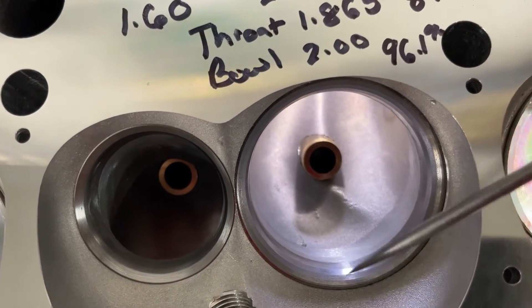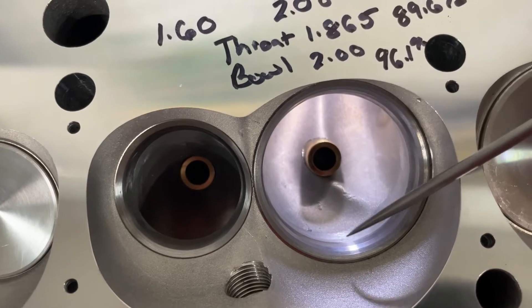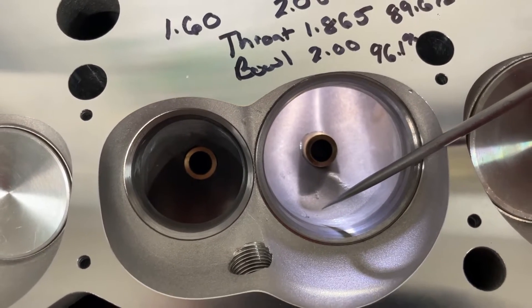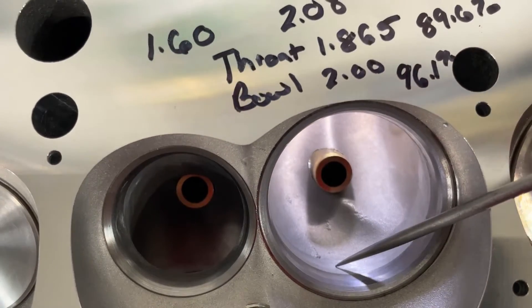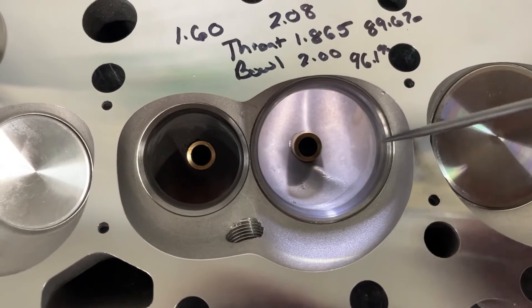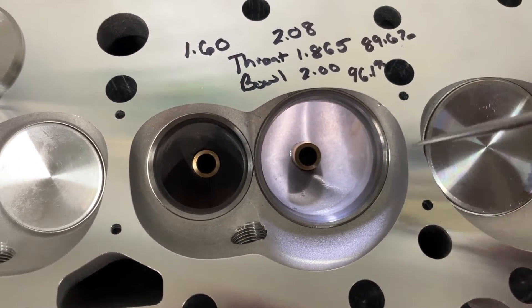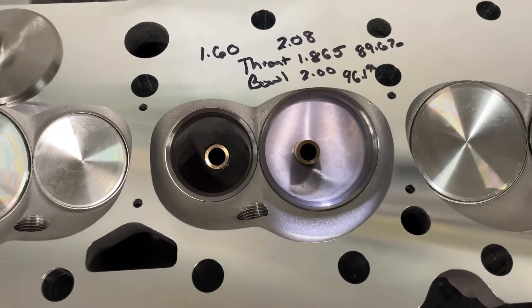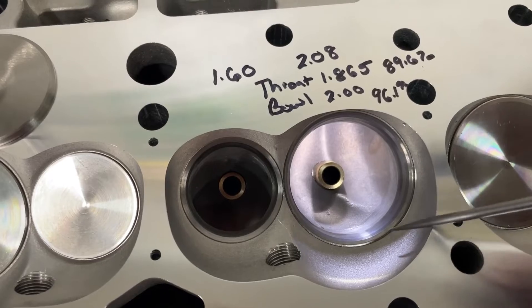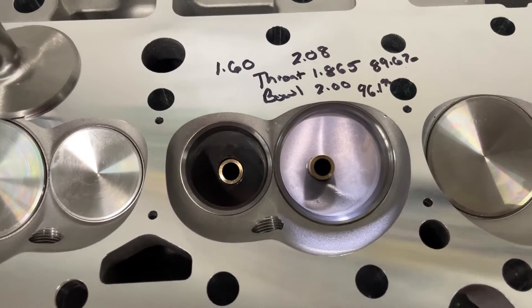Promax actually blends these valve jobs in with the bottom cuts. From the factory they're left with a ledge here — I'll show you when I do the small block Ford versions. Promax knocks that out, and some of the Promax heads have actually had the seat angle hit with a stone just to make sure it was sealed, because the valve job was done in China and then finished off here in America. So if it's not sealing, they'll do a stone on it to make sure it does.